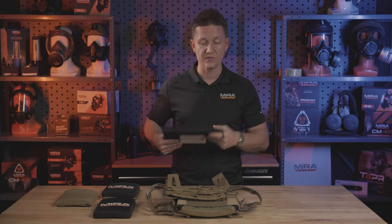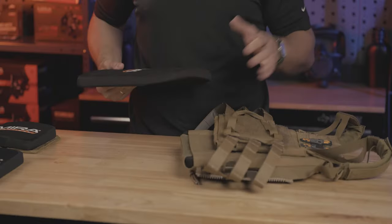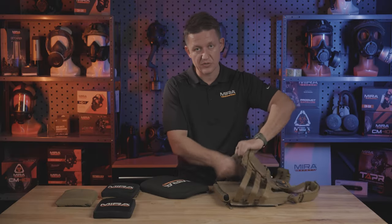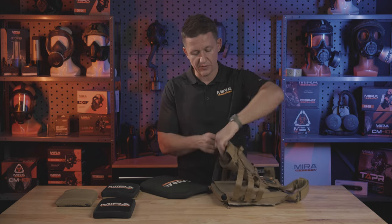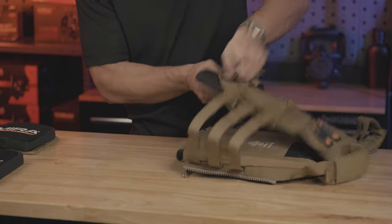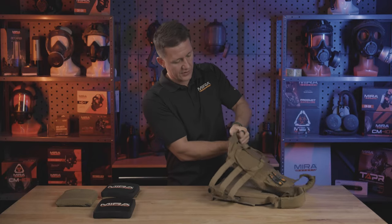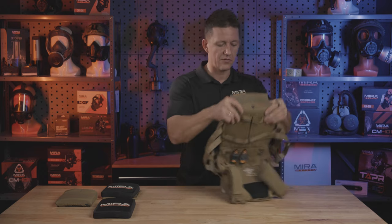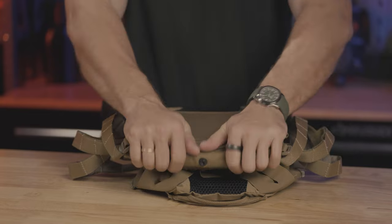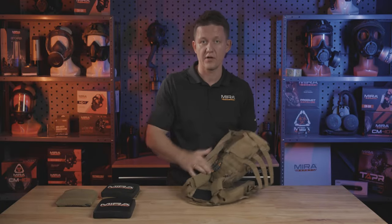Now I'm gonna show you how to install this plate inside of the plate carrier. Here we have a slim Crye JPC 2.0. To install a plate, you undo the Velcro, slip the plate inside, make sure it's fully inserted, then take the Velcro and slip it around the back, securing it. And that's all there is to it — the plate is installed and you're ready to put on your plate carrier.